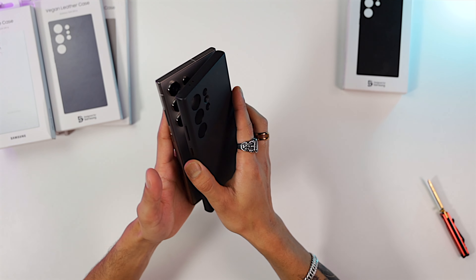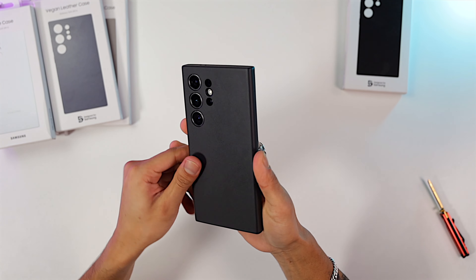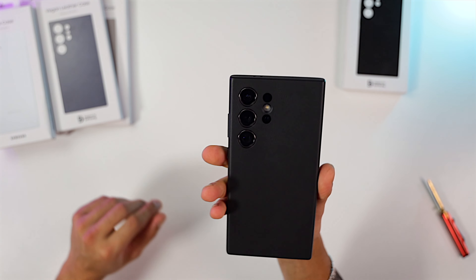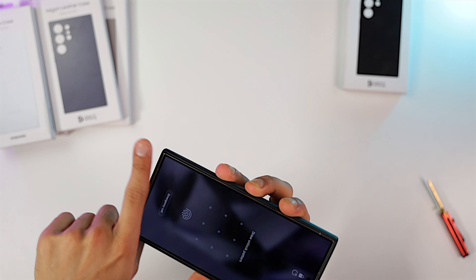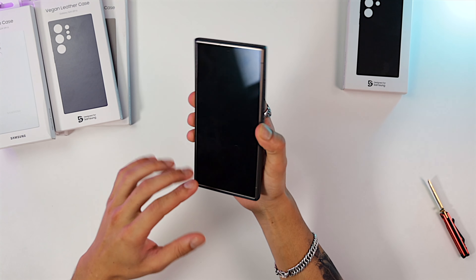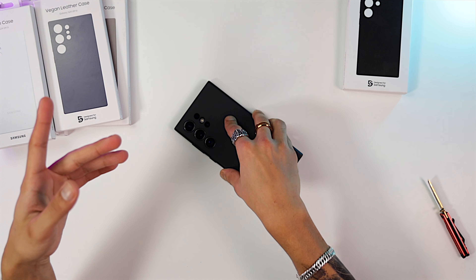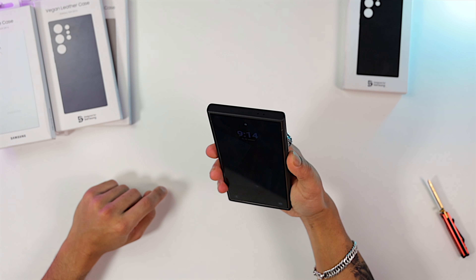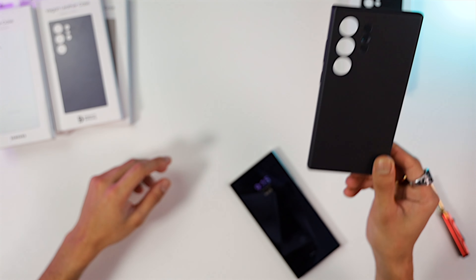Let's slap this on the S24 Ultra — there you go. That's the black vegan leather case and it has a nice raised cover so that when you place it face down on a table your display is not touching the surface, keeping it protected. It covers all the way around and the buttons feel really nice and clicky.